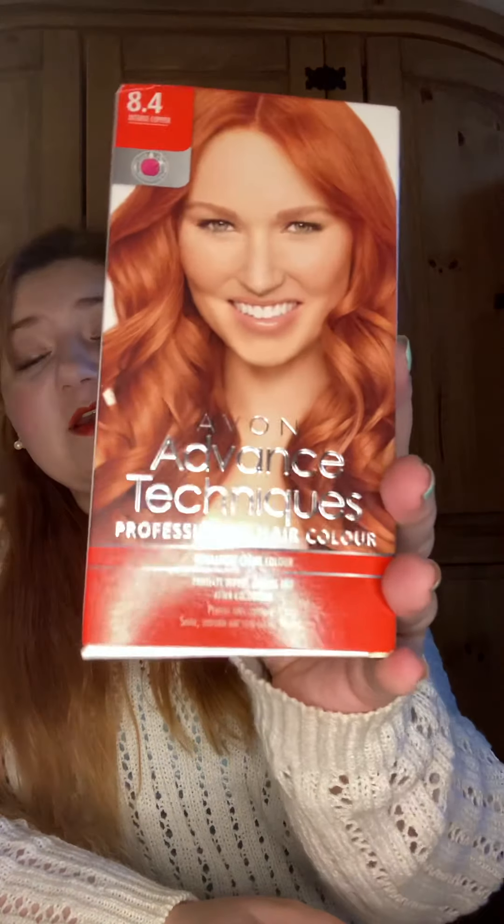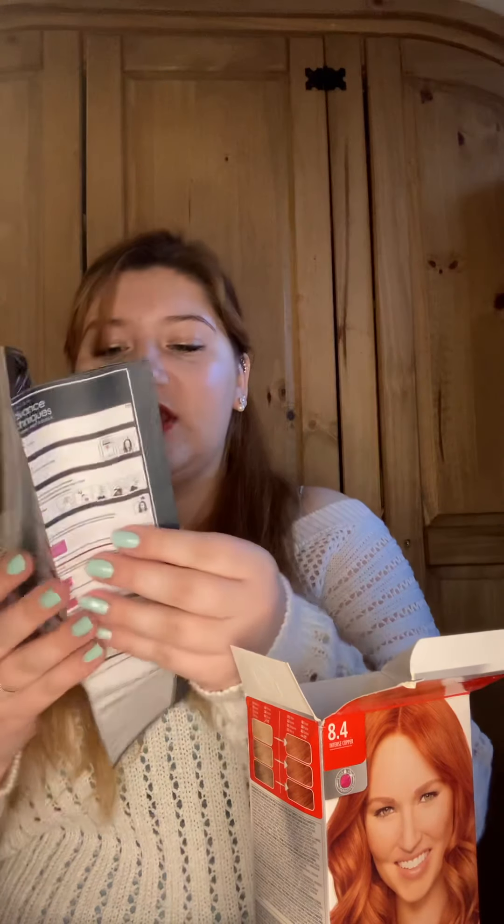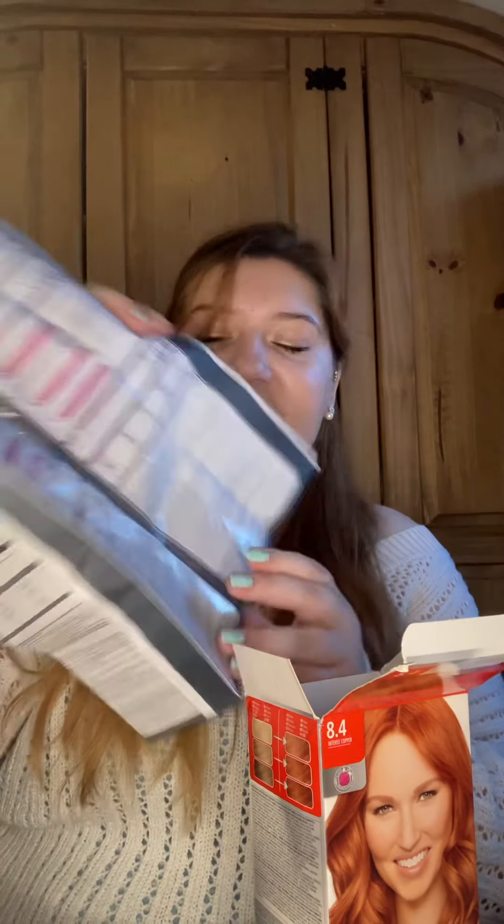It protects before, during, and after colouring — perfect grey coverage for long-lasting colour apparently. There are loads of different shades available; my mum has the blonde one but I always go ginger. If I open this box up, the gloves are actually inside the instructions, which is good, although they aren't as good as normal gloves — so if you want to buy a box of gloves separately, they are a bit better.